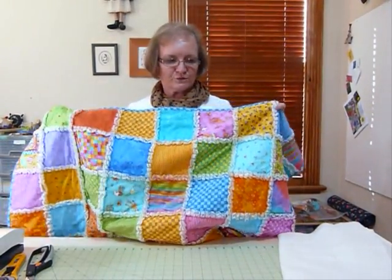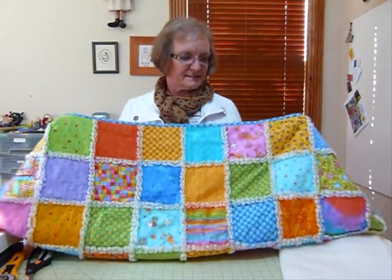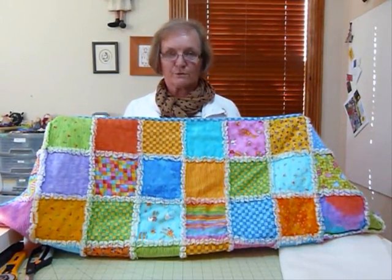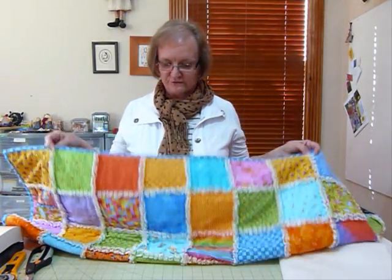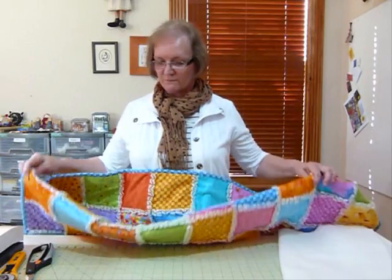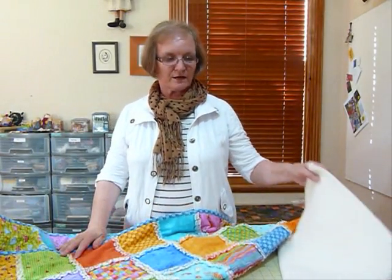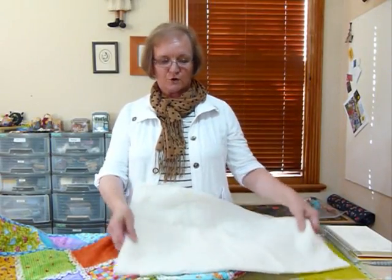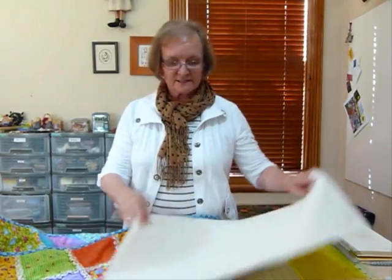I haven't pre-washed my fabric or anything. The batting I've used is the Hobbs cotton poly 80/20 blend, which is a really nice batting. I use that a lot so I get a lot of leftovers — little strips and pieces left from bigger quilts — and so this is a really good way of using up some of these oddments of batting. So I've got an oddment here and I'm going to show you how I cut it.